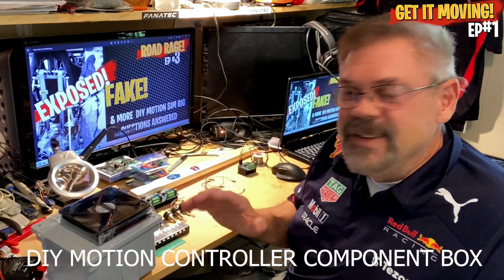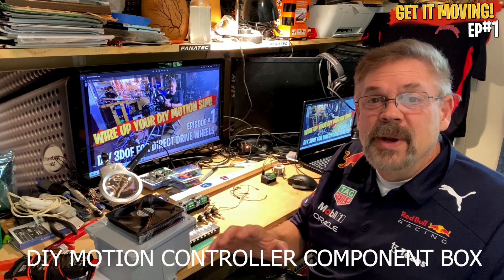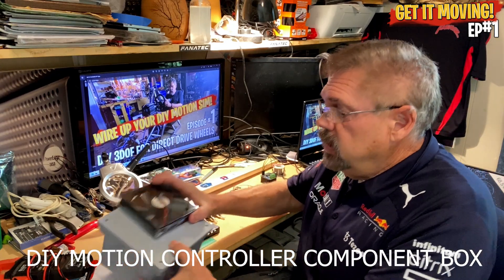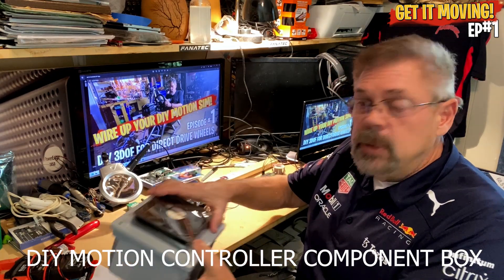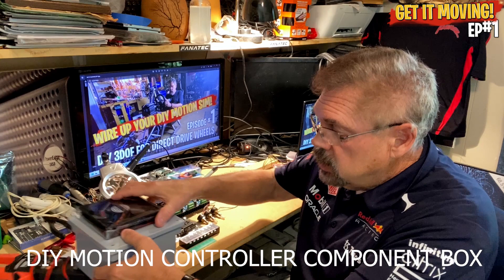We have all these components and we need a place to put them. Basically we're going to be putting them in this box and mounting a fan on the box so it blows down on the components.